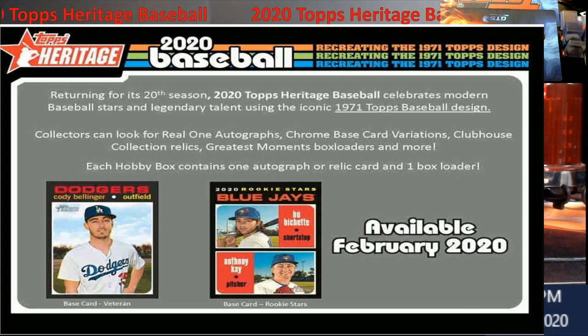Inside, you'll see there are Real One autographs — that's the one thing I like about this product. The Real One autographs are on-card; there's a red version and everything. There are also chrome base variations. I have to go back and forth between them because there are so many variations across all the products — Gypsy Queen, Allen & Ginter — it takes a while to nail them all down. You also get the Clubhouse Collection relics, which I think are pretty cool, plus the quarter diamond cards numbered to 15 or less. Each box contains one autograph or relic and a box loader, and I think we were pulling about four autographs per case.